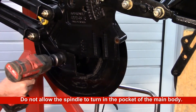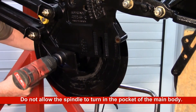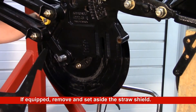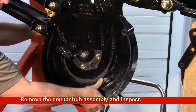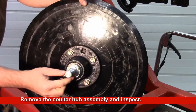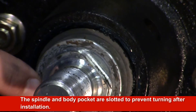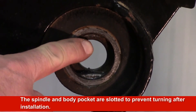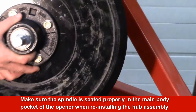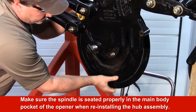It is important to hold the hub assembly in place when removing or installing the spindle nut. Do not allow the spindle to turn in the pocket of the main body. Failure to do so could damage the spindle and the main body pocket of the opener. The spindle and body pocket are slotted to prevent turning after installation. Make sure the spindle is seated properly in the main body pocket of the opener when reinstalling the hub assembly.